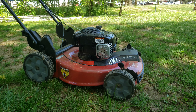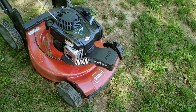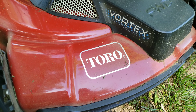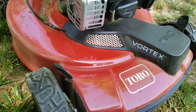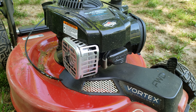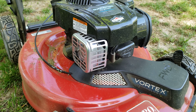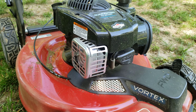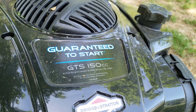Rest in peace to the old one. But yeah, this is our new lawnmower — as you can see, it's a Toro. I don't know the official name of it, but I got it from Sipperstein's. I was confused because I was thinking Ace Hardware, but it was from Sipperstein's. It's got vortex technology, guaranteed to start (GTS), and a 150cc engine.